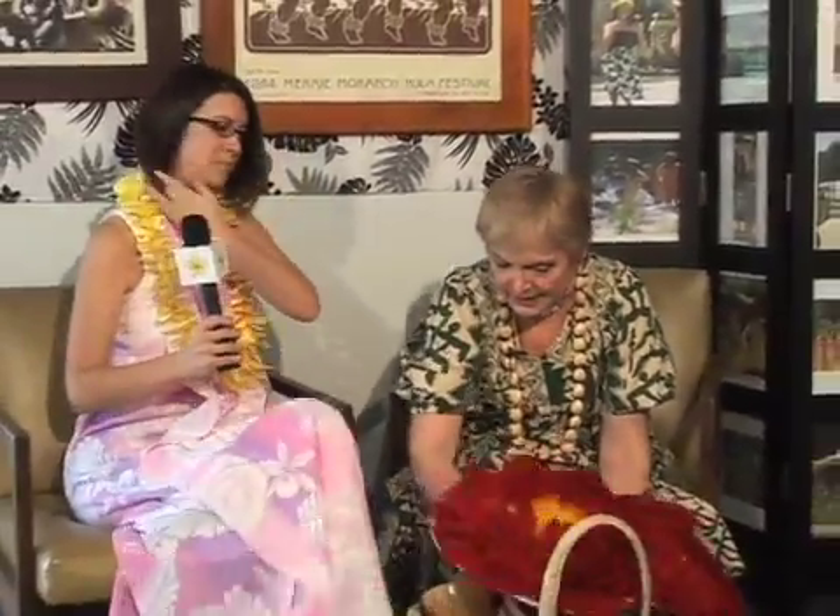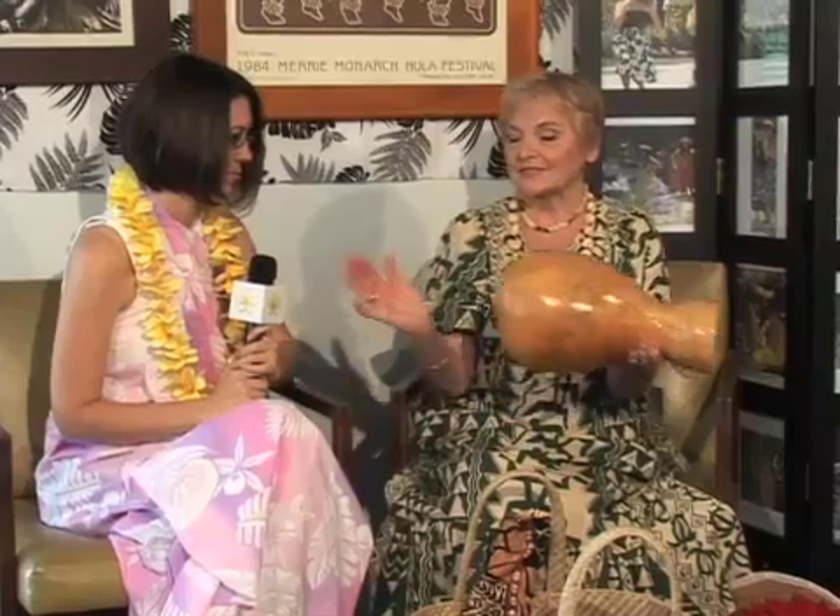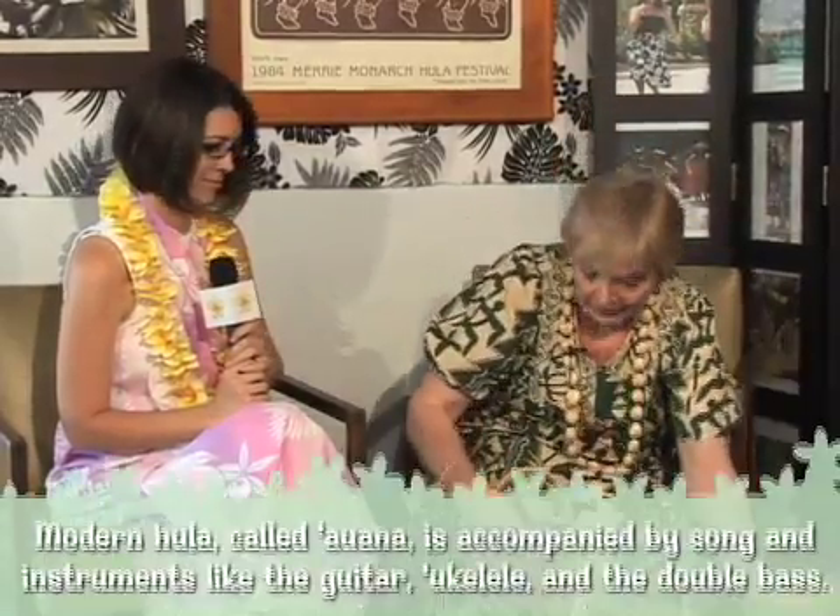She taught her how to do it, and the idea of hula more than anything else is to share. What are the instruments that are used with the music? These are the primary implements that we use. Uli-ulis are the rattles. The ipu, which you beat. This is a dancer's size of an ipu, so it's pretty small.